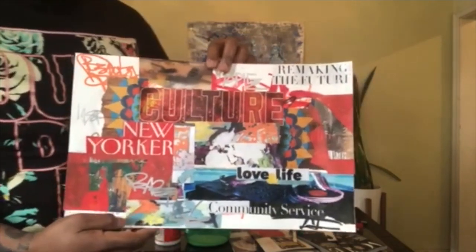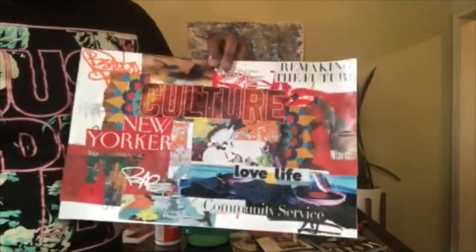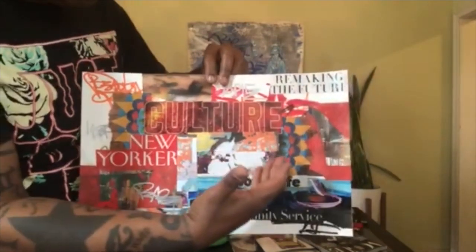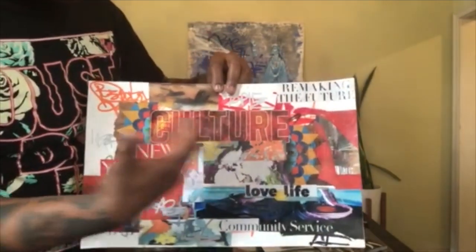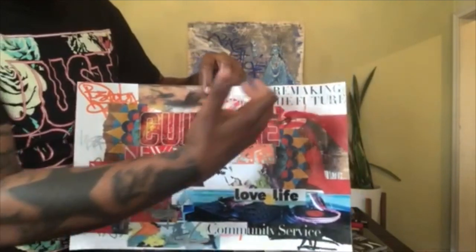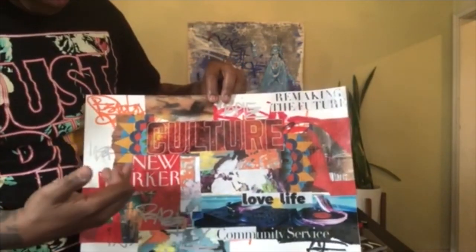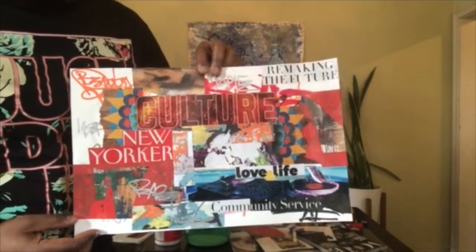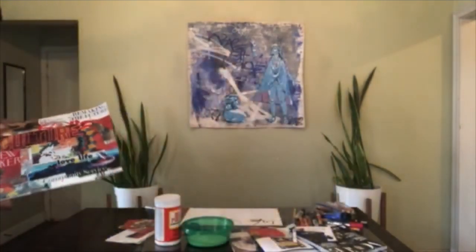Think about what inspires you — what are the things that inspire you? I have some artwork in here and words that mean a lot to me: culture, remaking the future. I'm a New Yorker so I had to put New York in there somehow. These are just ideas you can think about when you're creating your piece.